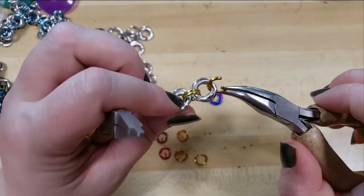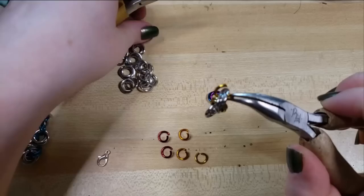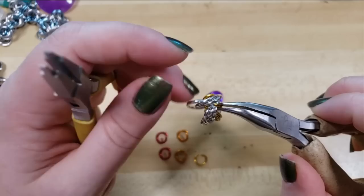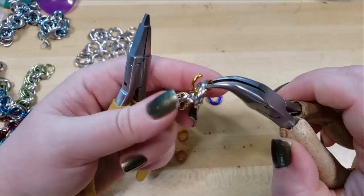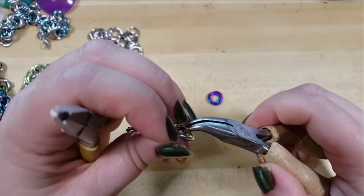Moving on to our next color, just hooking through one ring, and then hooking through all three rings of the Mobius flower, just like that. Then we're going to close. Now I'm going to take that same color ring, hook through one Mobius flower, and then re-hook through where we just closed.